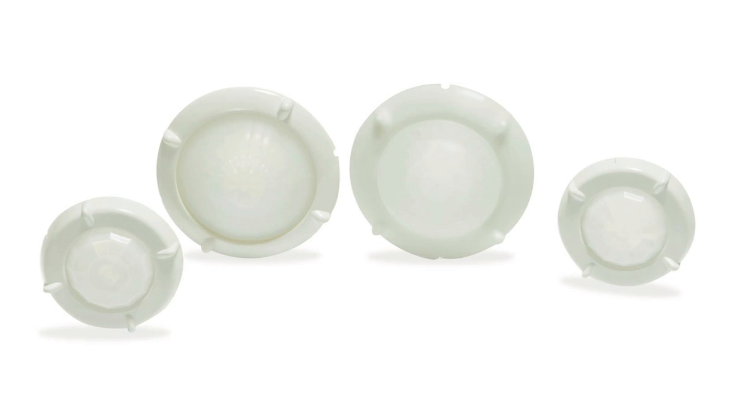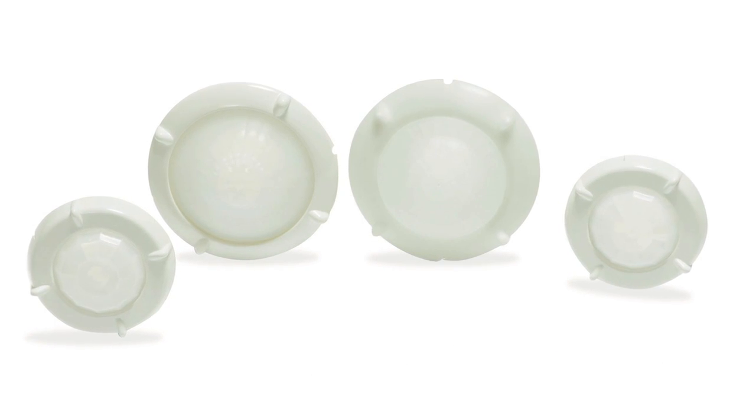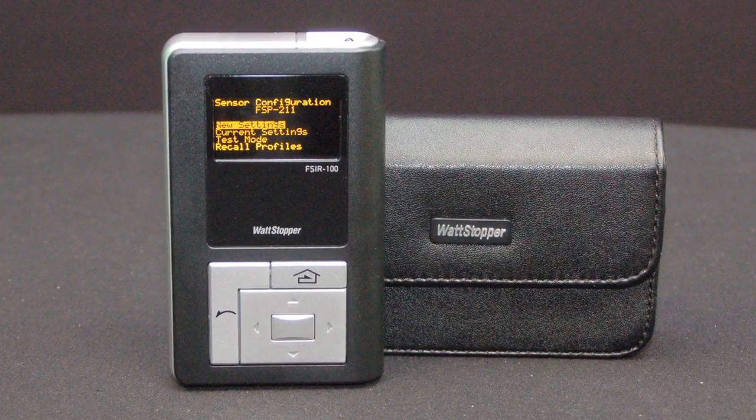Robust construction, interchangeable lenses, and configuration from the ground with a simple-to-use handheld remote tool.